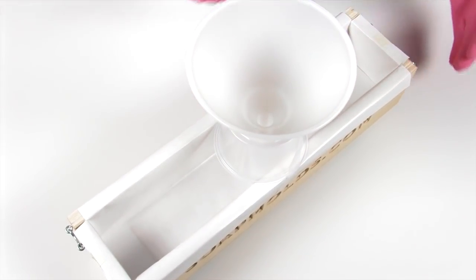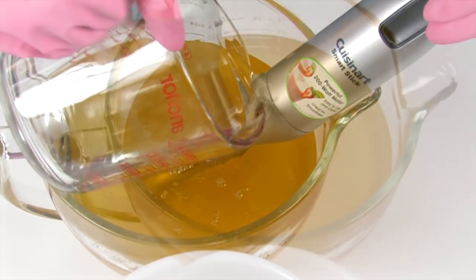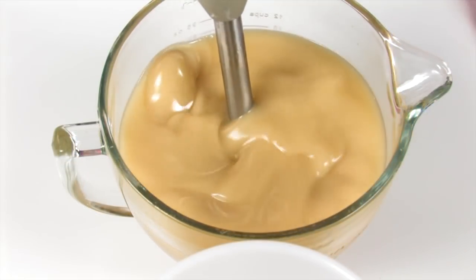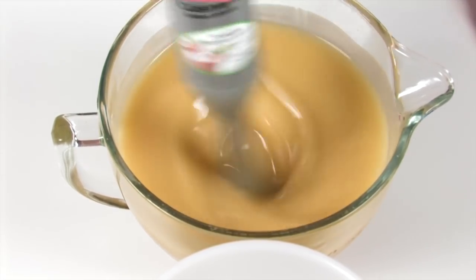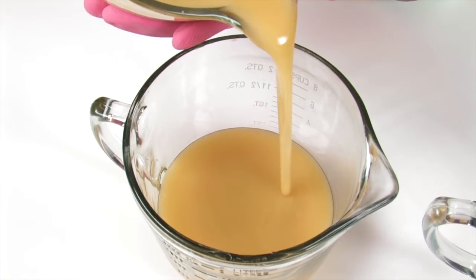Now it's time to make our soap. Pour your lye water slowly over your stick blender — this helps decrease the amount of bubbles in your recipe. Before you turn your stick blender on, make sure you tap it on the bottom of the bowl to burp the stick blender, getting out any extra bubbles. Blend using your stick blender until you reach a nice thin trace, then separate the soap into two other containers.